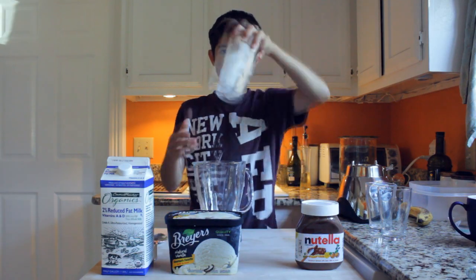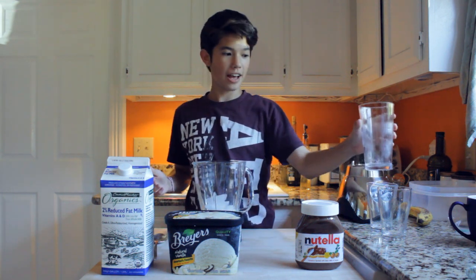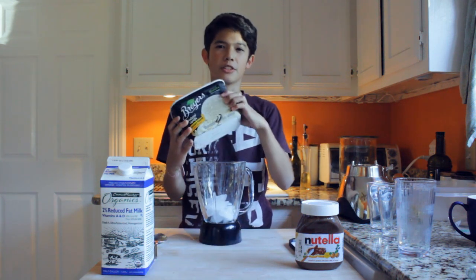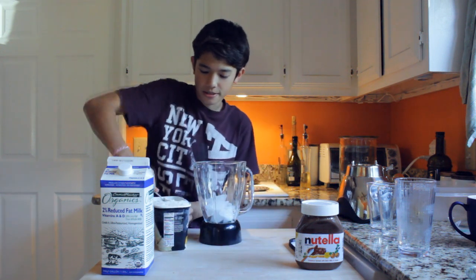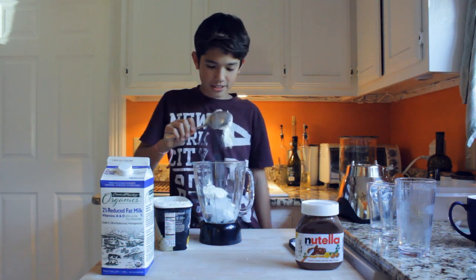I just like to start out with the ice, I don't know why. That's that. Now you've got to add just like a few scoopfuls of ice cream, you know. There's not really measurements for this because it's pretty simple — whatever you want to do. Ice cream!